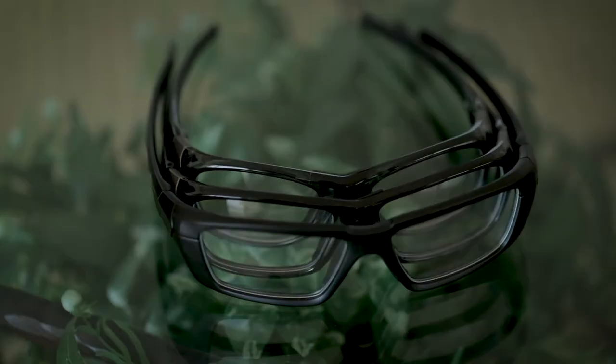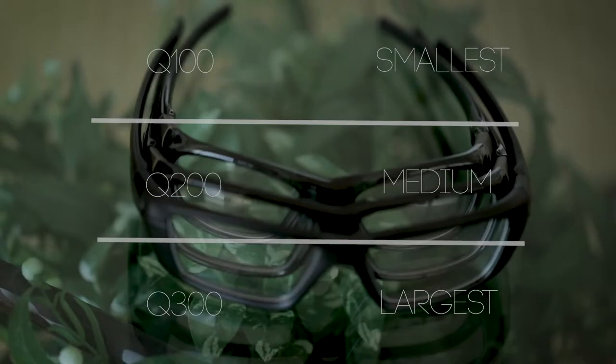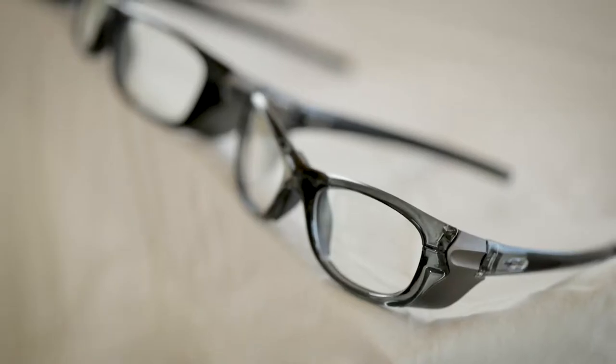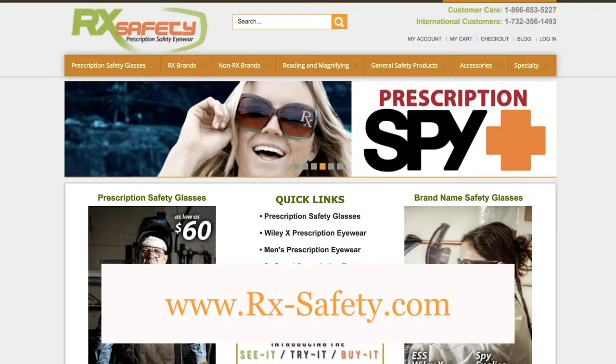These glasses come in three different models: the Q100, Q200, and Q300. The Q300 is the largest of the three models and the Q100 is the smallest. You can put any lenses you desire in these glasses as they are fully customizable, and you can find them available on the Philips Safety and RX Safety's websites.